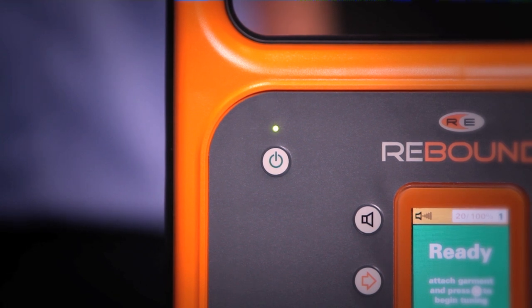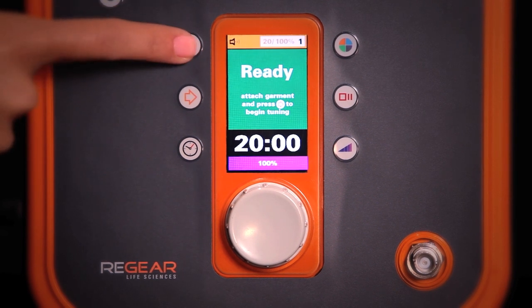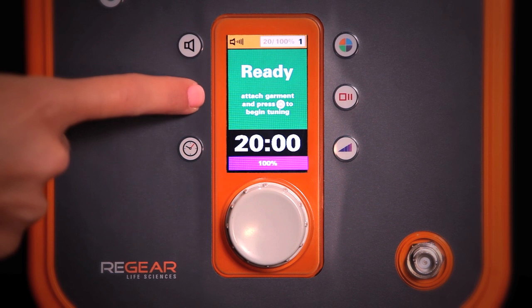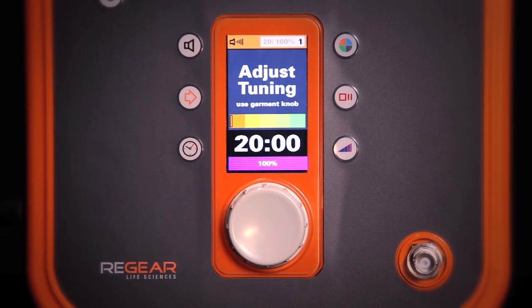Let's review what all of the buttons on the front can do. Starting from the top left: volume. There are three setting options — high, low, and mute. We recommend leaving the volume on high as that's how the Regenerator communicates with you. The continue button is the orange arrow. Anytime you need to press the continue button, the instructions will be displayed on the screen.